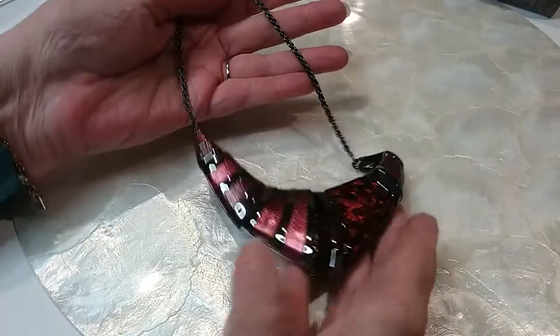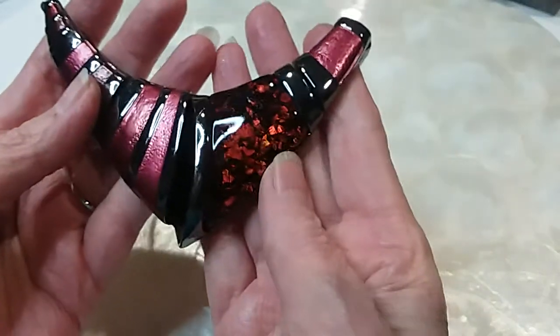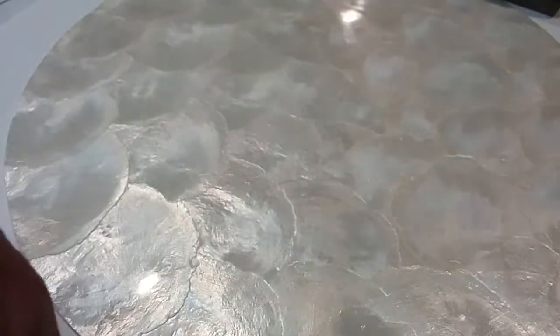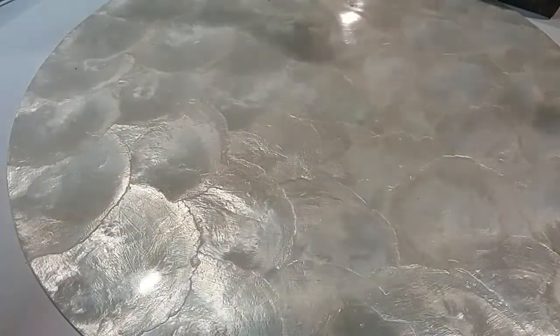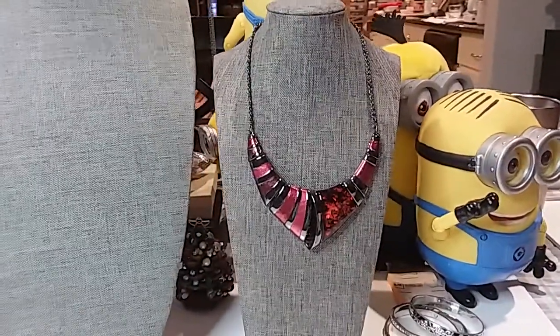The next one is gunmetal — this is a beauty. Beautiful enamel work and beautiful foil work with acrylic poured over. Here's the back; it's in excellent condition. The chain is a rope chain with an extender and bead. Let me put this on Sky — it's very pretty. We're going to do that one for six dollars.